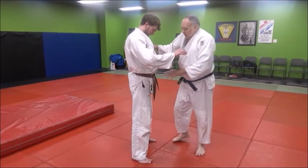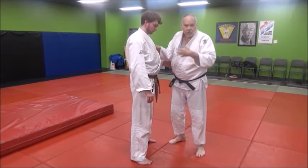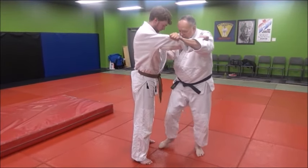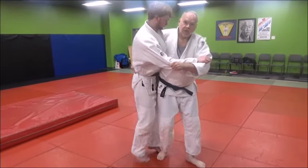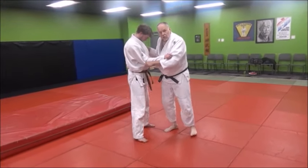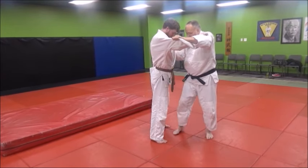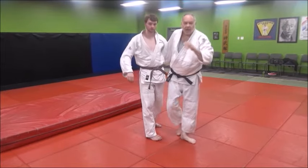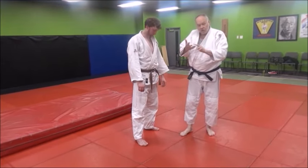Uki-Goshi is where he glides, slides, or floats across your hip — he straddles across your hip. You do it when you break his balance, come up, step and slide him across the hip. That's Uki-Goshi, the straddle hook or the floating hip. Break his balance, grab here as you step in and throw him sliding over your hip. That's the difference between the three throws: Tsuri Goshi, O-Goshi, and Uki-Goshi.